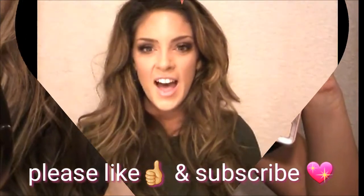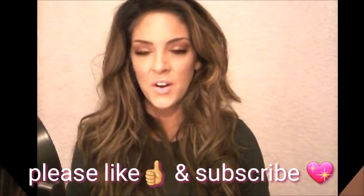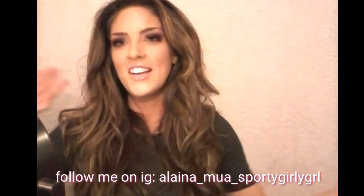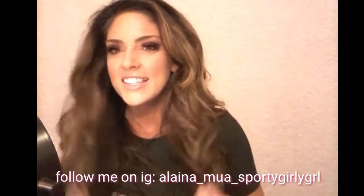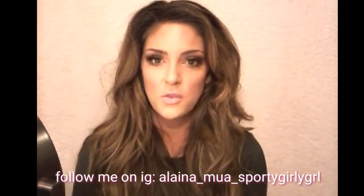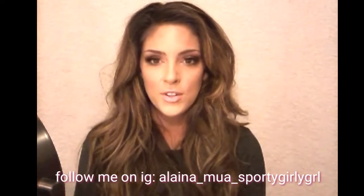Hi everyone, welcome back to my channel! I hope you're all getting excited for Valentine's Day — if not, that's okay, you can just watch my tutorials and I'll keep you company. I'm doing a tutorial on this look right here. I was going for a very feminine and girly look for Valentine's Day, nothing harsh. The most glamorous part is the false lashes, which you don't even have to apply — I just wanted a little glam while keeping the look really soft and simple.